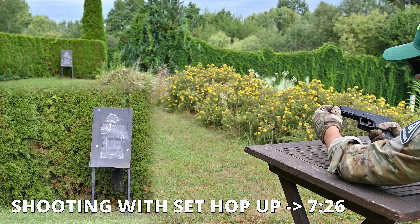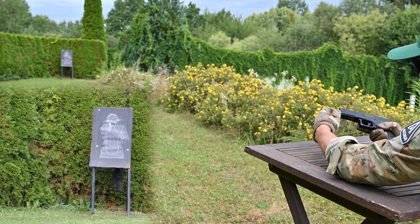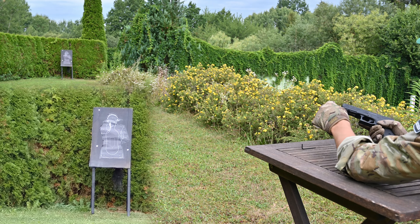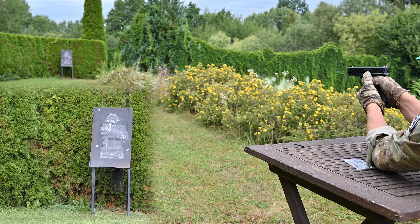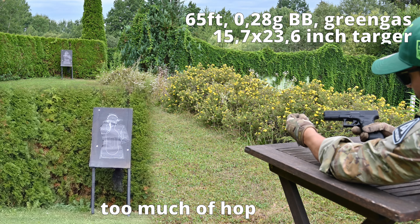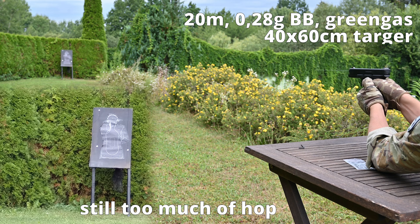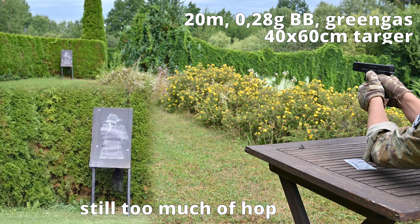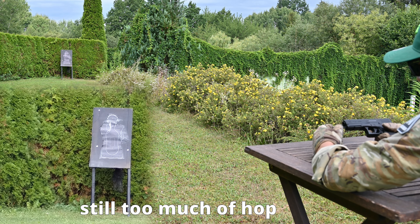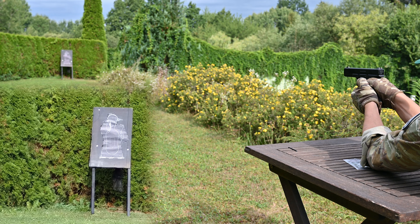So let's do it in the opposite direction. This is like the maximum, so a little bit less. Let's do it — aiming for the center. Nice, but it's too much. Let's undo it a little bit — one, two, three clicks. I'm hitting, but still too much — one, two, three more clicks. Let's do it again.